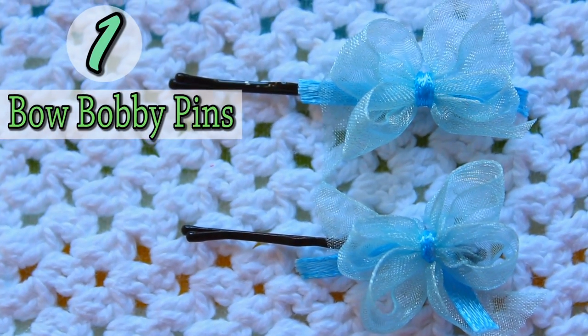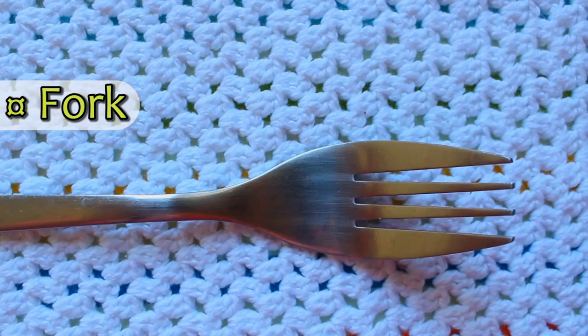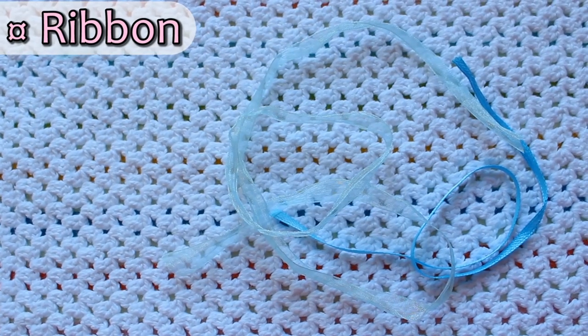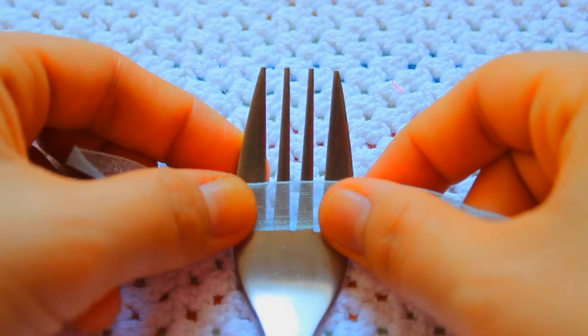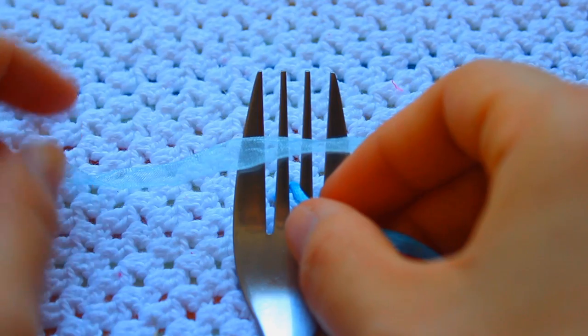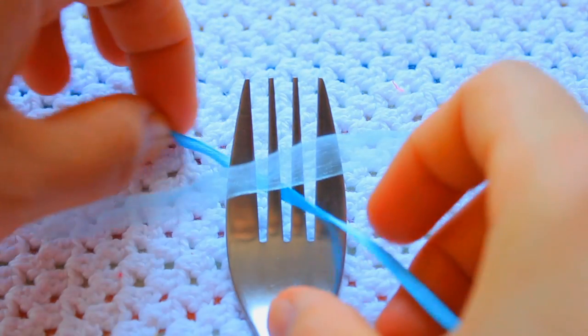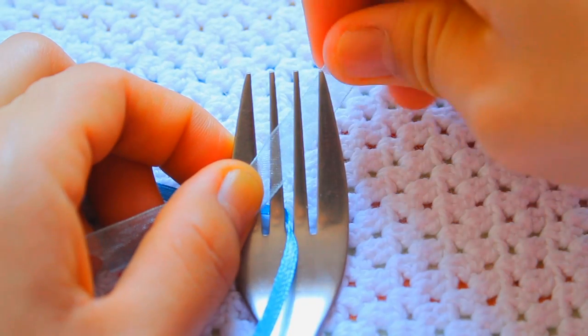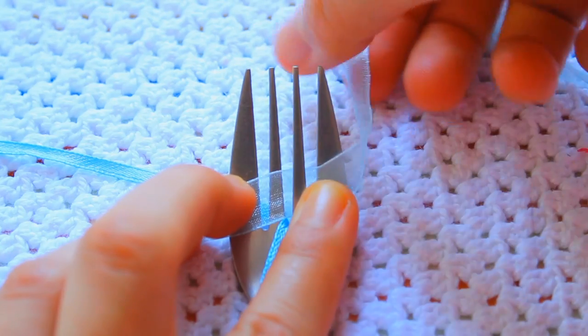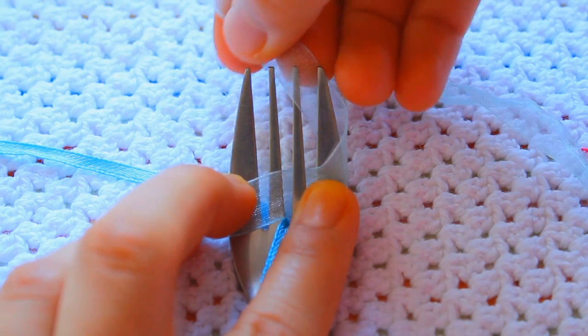The first way is to make a bow bobby pin. For that you will need a pair of scissors, a fork, two types of ribbon, and a glue gun. Begin by placing one of the ribbons above a fork, then place the other one under the first ribbon and through the middle of the fork. Then take the first ribbon and put it on every other row of the fork.